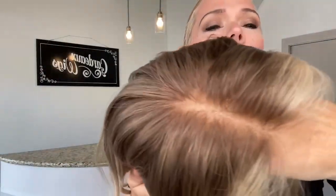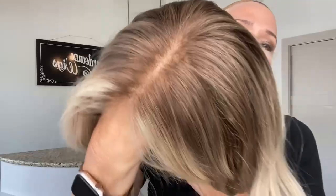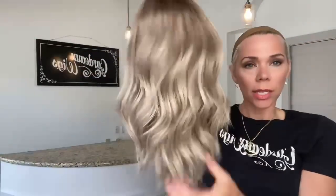These are cool tones in this wig — a soft level eight, nine even. It's a fairly light level eight ash tone base, cool tone base with bright light balayage highlights.